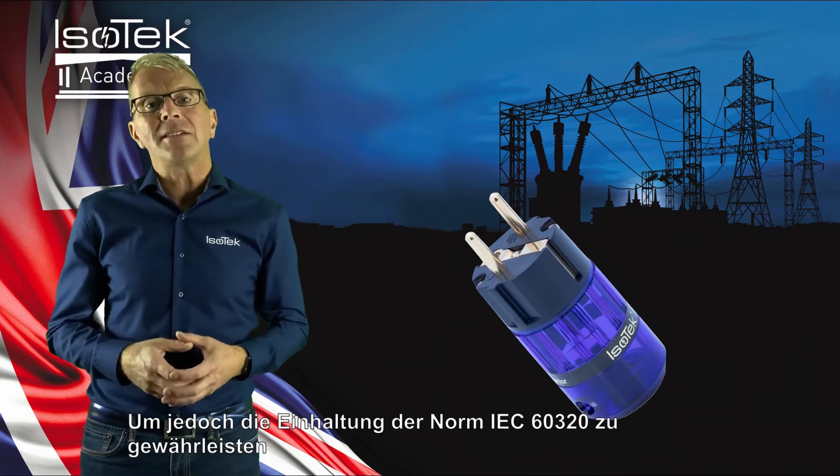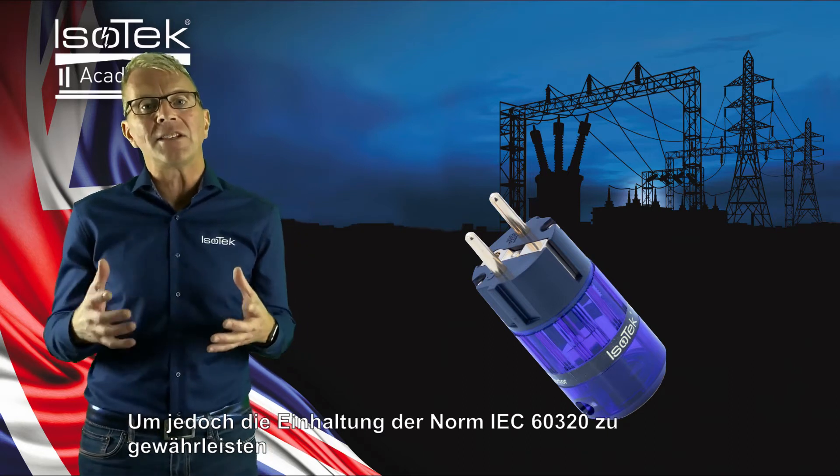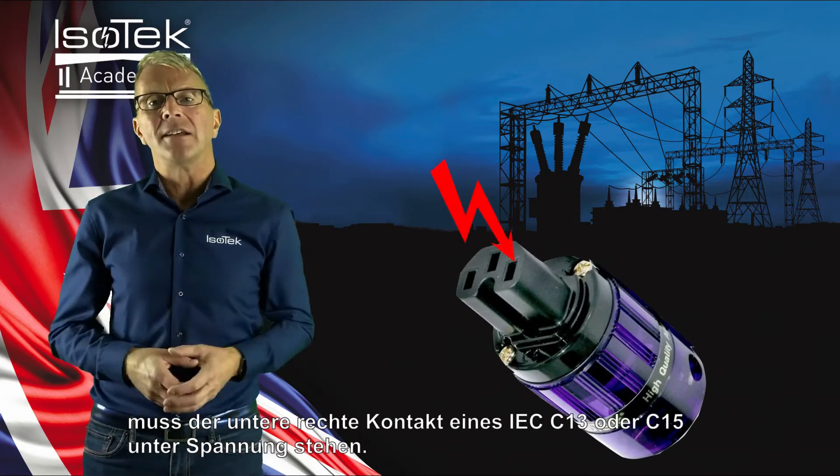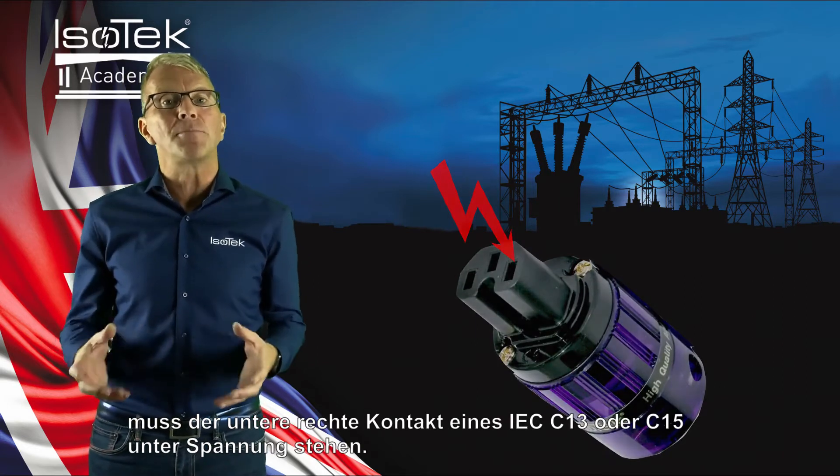However, to maintain compliance to the IEC 60320 standard, the bottom right pin of an IEC C13 or C15 must be live.